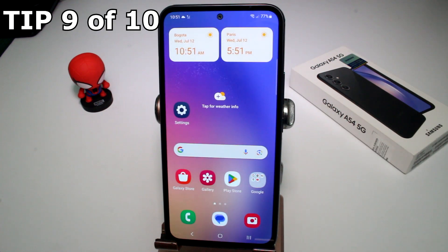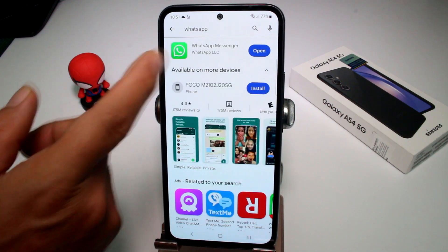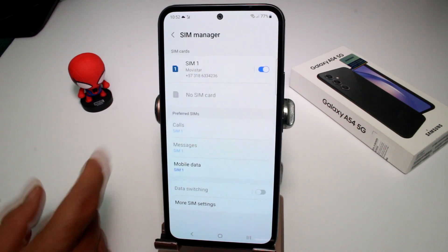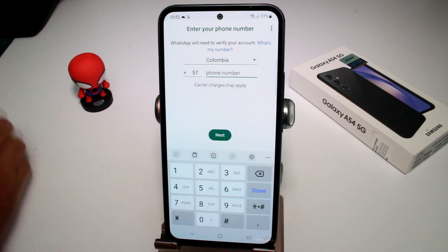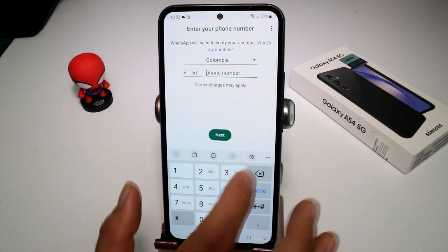To set up WhatsApp, go to the Play Store and search for WhatsApp, download and open it. It's very important to know your phone number, because you'll receive a confirmation text. If you don't know your number, go to Settings, then Connections, then SIM manager — your number is shown there. Back in WhatsApp, agree and continue, select your country, and enter your phone number.